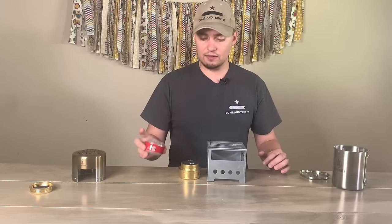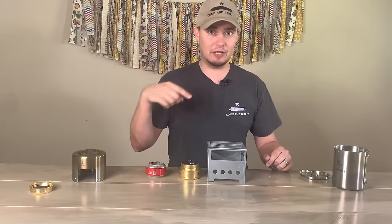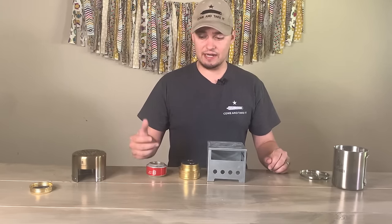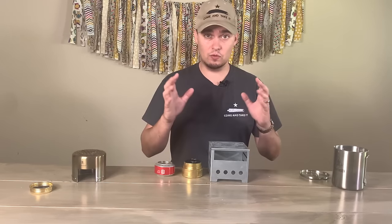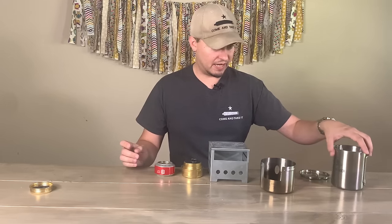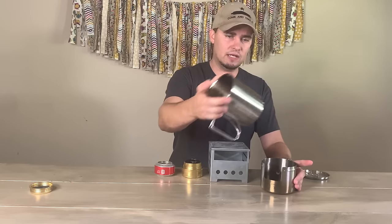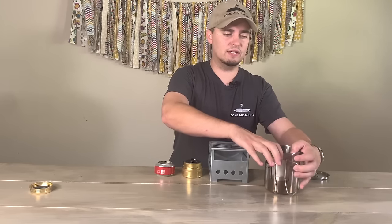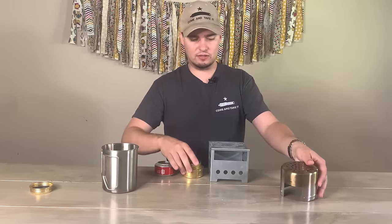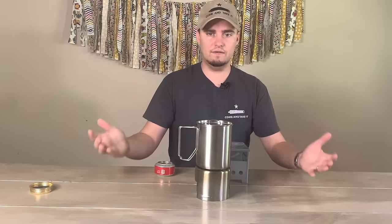A Coke can stove is pretty easy to make — I learned how to make mine from a channel called Survival on Purpose, and I'll link to his video until I get my own up. Overall, I think these are great and put out a surprising amount of heat for their size. One thing I'd recommend if you're into camping and bushcraft is some sort of bottle or canteen cooking kit. I got mine from Dave Canterbury's Pathfinder Store — you can also find them on Amazon. It's a nesting set: the stove, a bottle, and a lid all nest together. When cooking, you set the stove on the burner, put your cup on top, and use the lid as well.